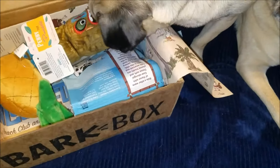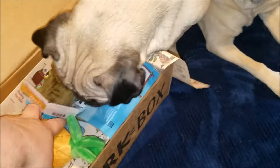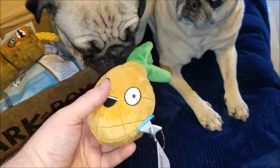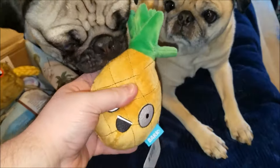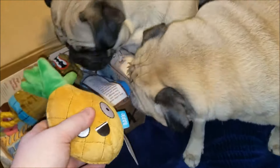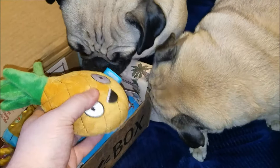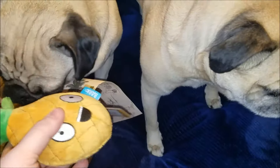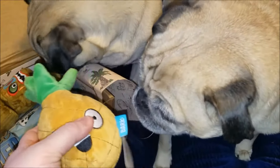Inside, the first thing we're gonna pull out is this little pineapple toy — it reminds me of SpongeBob SquarePants' pineapple house. Wrinkles and Tessie like that already, and that's not gonna drive us nuts all night.